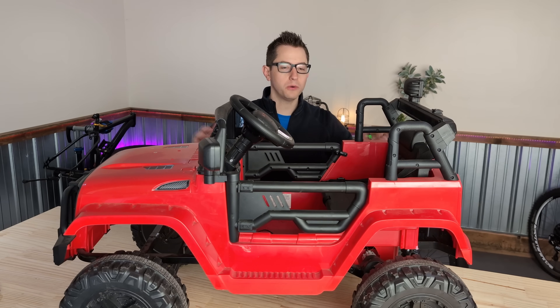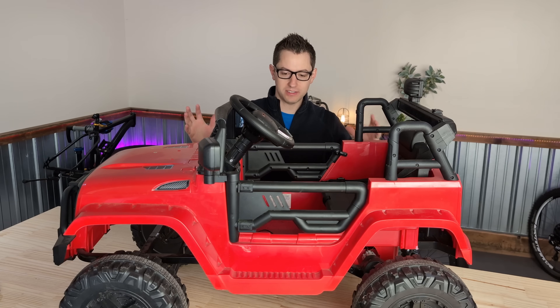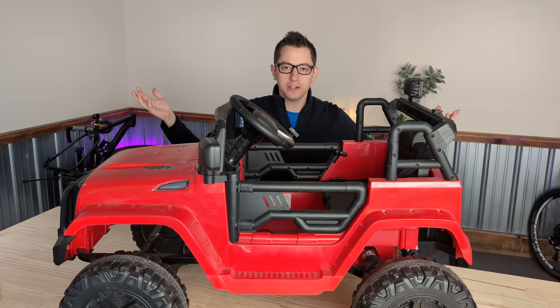This Power Wheels, or Ride-On Toy, is actually my buddy's son's, and it is a Jeep-styled Ride-On Toy for kids.